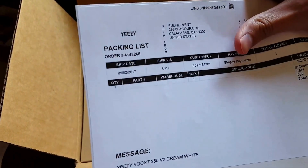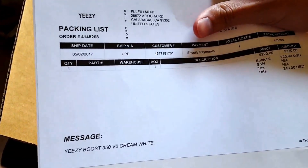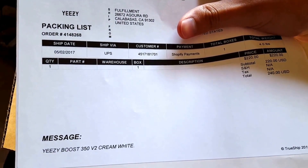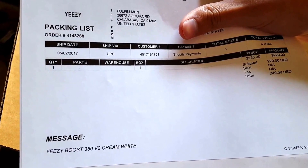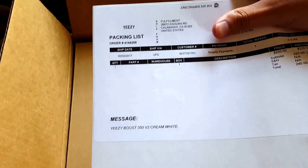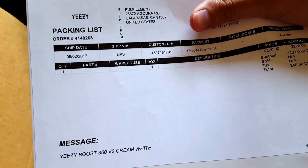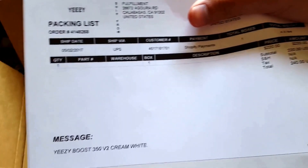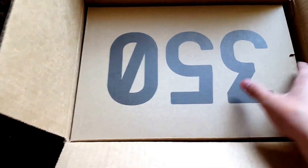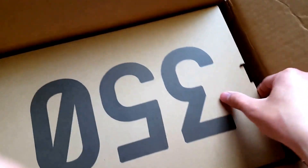So here it is guys, unboxing. There's the receipt from Yeezy Supply — let me cover up my address. Yeezy Supply, there it is guys. Pretty dope. Trying to look at all the information, but yeah, you can see I paid $240. This is what a receipt looks like from them — pretty interesting.